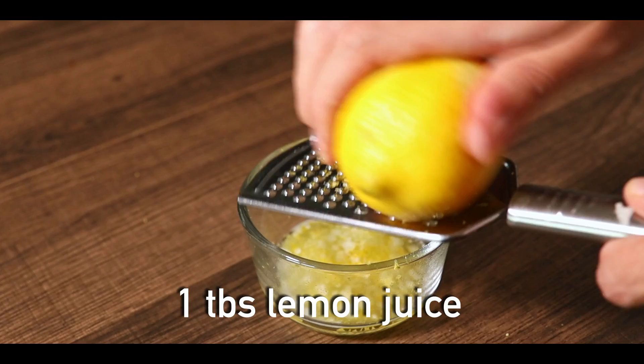Halfway through the cook, I'm going to make a basting sauce. You'll need a quarter cup of melted butter, the zest of one lemon, and squeeze about one tablespoon of lemon juice. Give it a quick mix and it's ready.